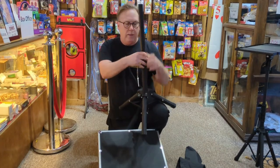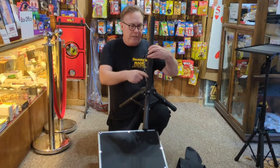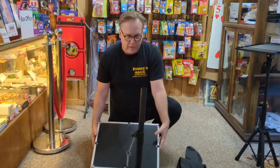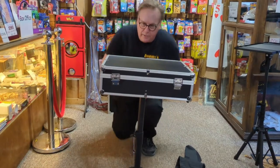Tighten it up — you can put the pin in if you want, you don't have to. And check this out: the table just sits right on it, boom, you're ready.